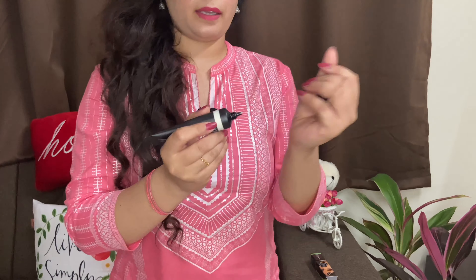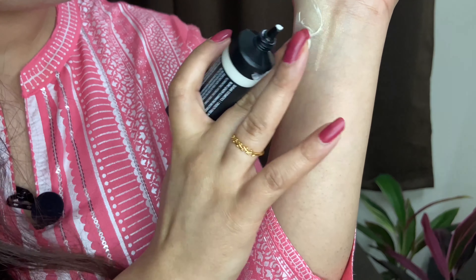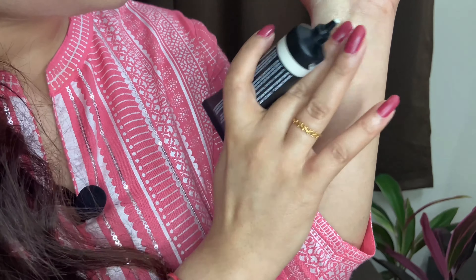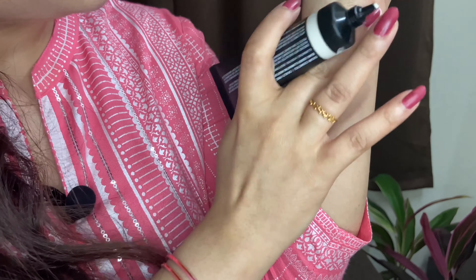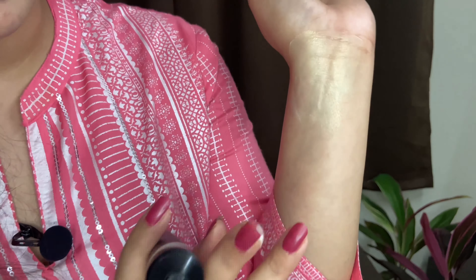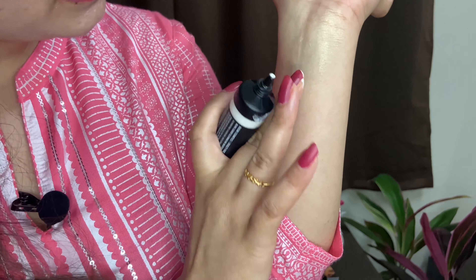So I put a little in my hand to show you how it looks. It has a golden effect — it looks like a moisturizer with a highlighter and glittery effect. I think after using it I will tell you how it looks, but because it already has a glittery effect, I'm not sure I will use it regularly. Its cost is 499 rupees for 25ml.